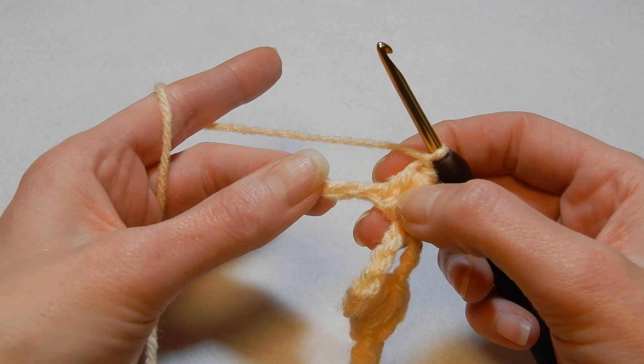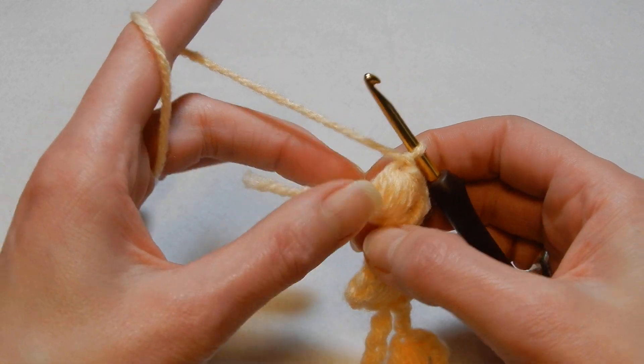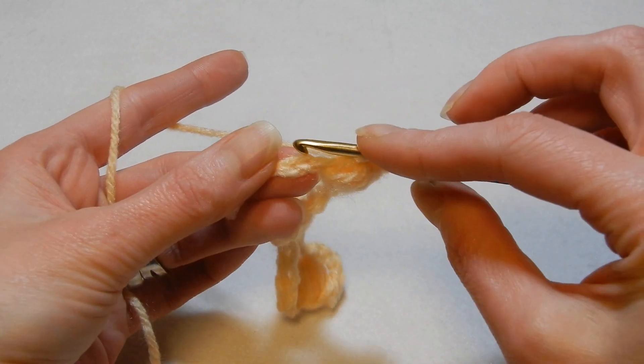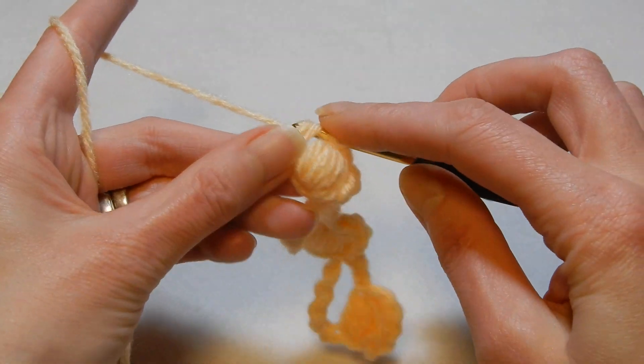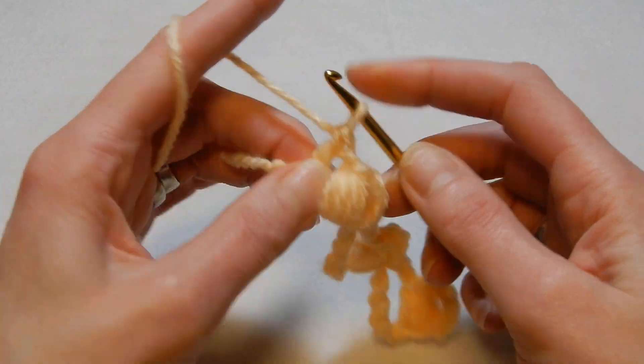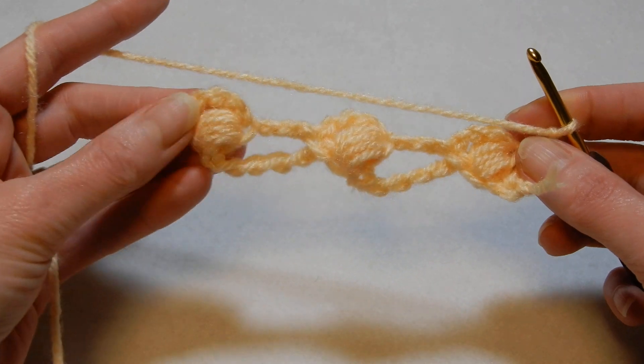We're not gonna chain — we're gonna be left with two chains. We're gonna skip the next chain and in the last chain we're gonna do a double crochet, chain one, turn your work — it's gonna look like this.